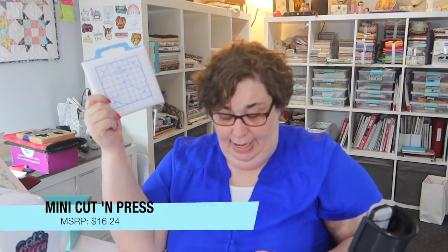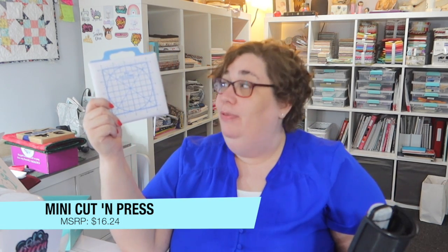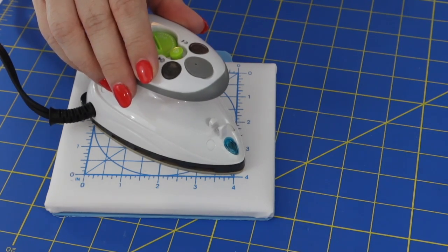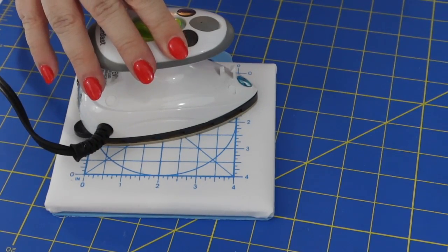This little notion retails for $16.24. I really like the feel and look of it — these are useful if you're going on a retreat, since you can press on one side and cut on the other. But this surface is only big enough to accommodate maybe a five-inch square, so it's really suited for teeny tiny crumb piecing. My iron would technically fit on top, but it takes up the entire pressing pad. It's kind of cool as a way to test the concept before buying a larger one.